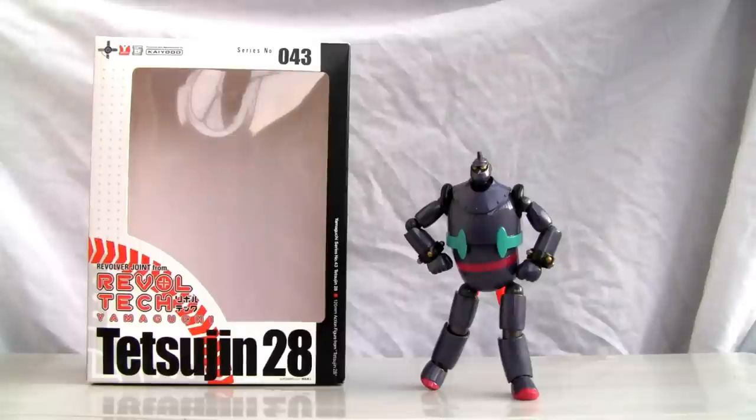It was made way back when — this is about the same time Astro Boy came out, so he's been around for a little bit, not as long as Astro Boy, but hey. It was also made into an anime back in 1963, so this is quite an old boy.